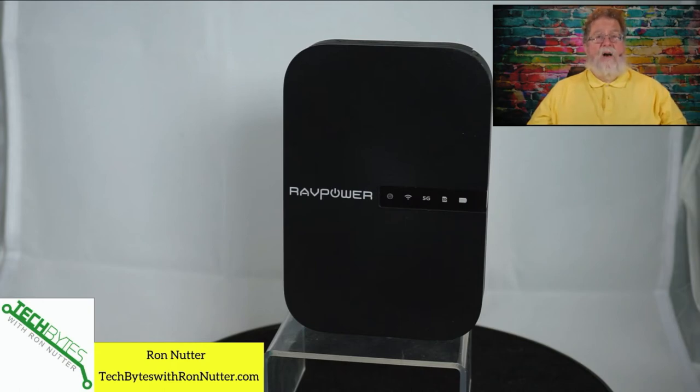If you're in a hotel where you need to use wireless but you want an additional level of protection, this can plug into your laptop and let you go wireless out to the hotel network, or you can link into wireless on this and then go out to the hotel network. So you're protecting yourself from somebody getting curious and trying to hack into your laptop.